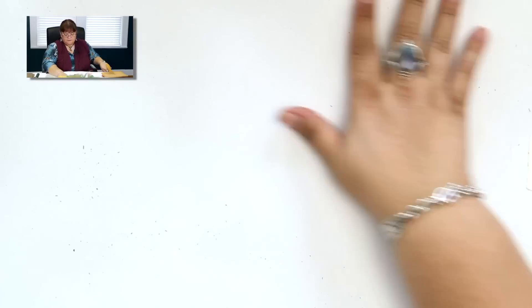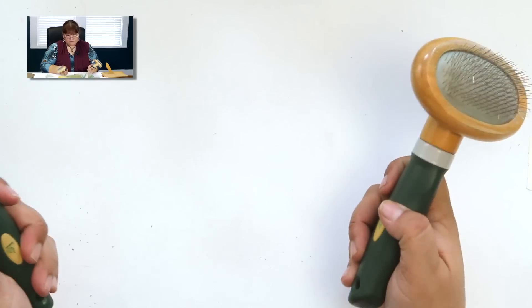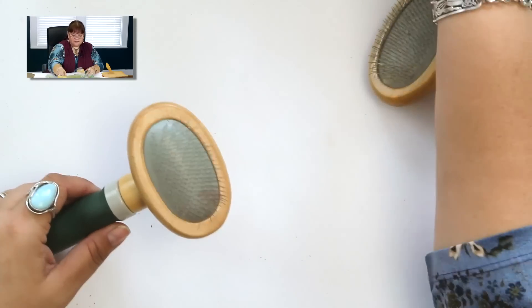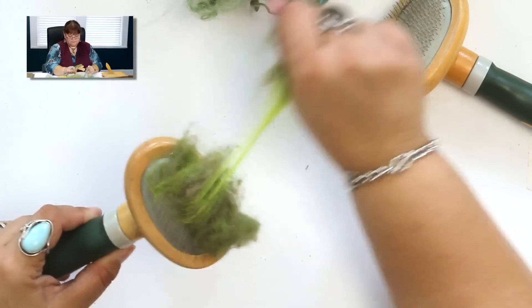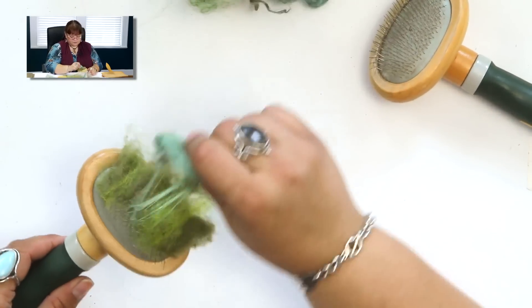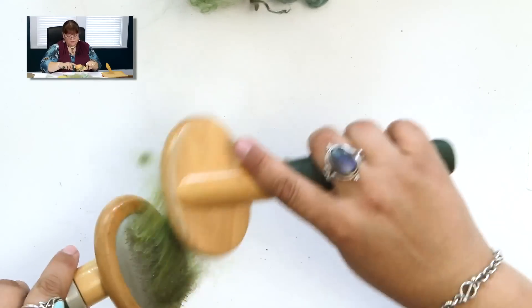If you don't have hand carders — I didn't have them when I started needle felting — you can use these brushes. These are for dogs or kitties; I bought them new and they haven't been used on a pet. They have long tines and it's the same principle. Grab your little random bits of fiber and work in a smaller space. When you're only doing small projects that's not too bad, and you can get bigger dog brushes if you want bigger ones. Don't try to overload the brushes or you'll just get frustrated.